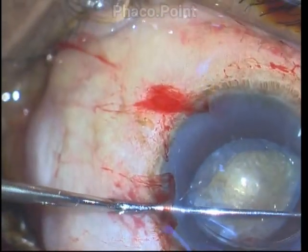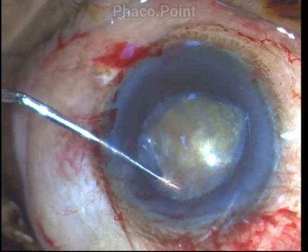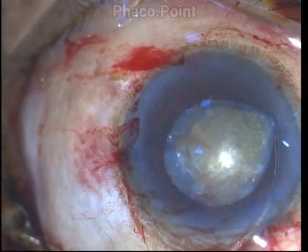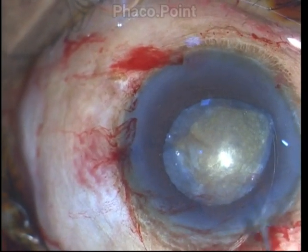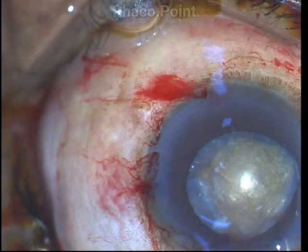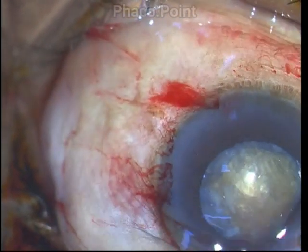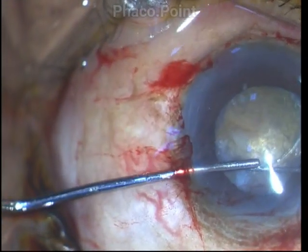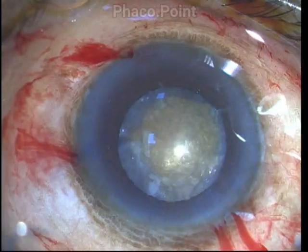Using a Sinski hook through the side port, I'm able to engage the eyelet as it is quite visible since it's already flexed by its passage out of the capsular bag, and tuck it into place. While inserting the second limb of the capsule tension ring I have a similar problem; however, the flexed position of the CTR enables me to visualize the eyelet, so I retrieve it and gently tuck it into place. After careful hydrodissection, I begin the phaco chop maneuver.